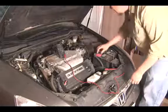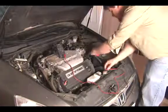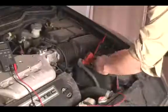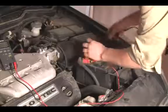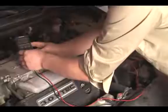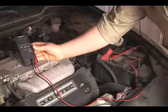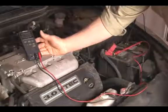The best way to test a voltage regulator is with a multimeter. What you do is put your multimeter clamps directly on the battery terminals — red to positive and black to negative — and you set it to voltage. With the car off, you should have a little over 12 volts; that's a healthy battery.